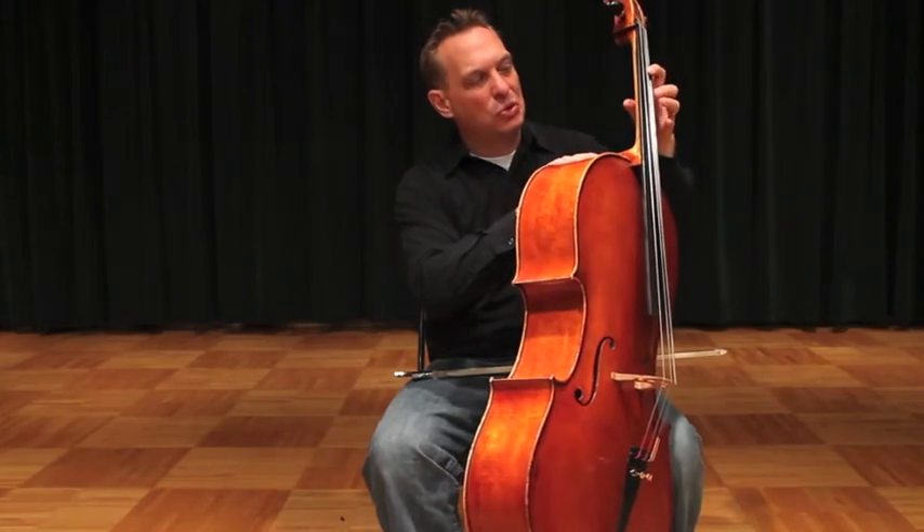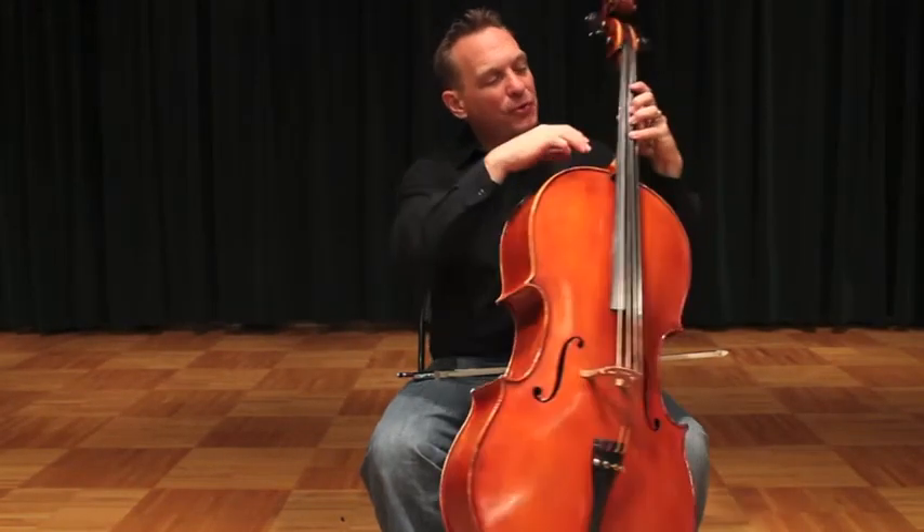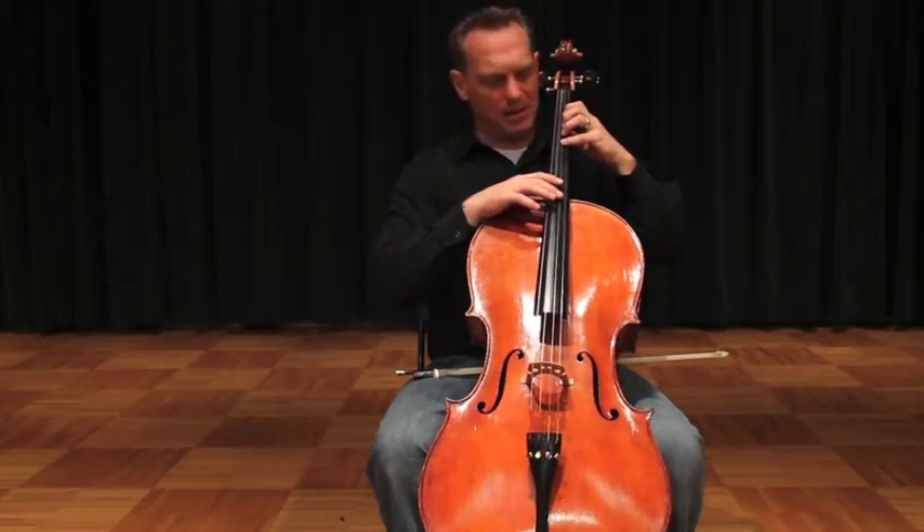When you extend, bring two, three, four, and thumb together so that the thumb can give the fourth finger the same support that it gets in non-extended positions.